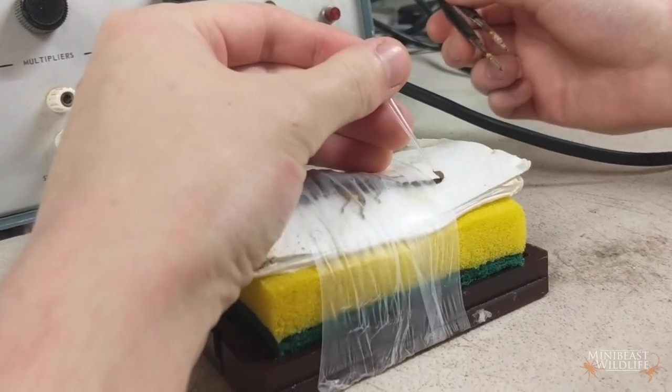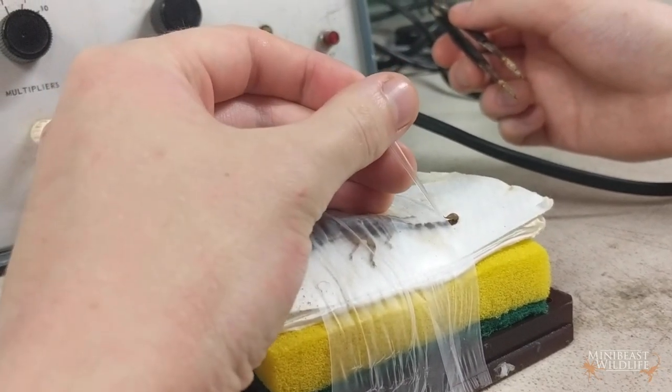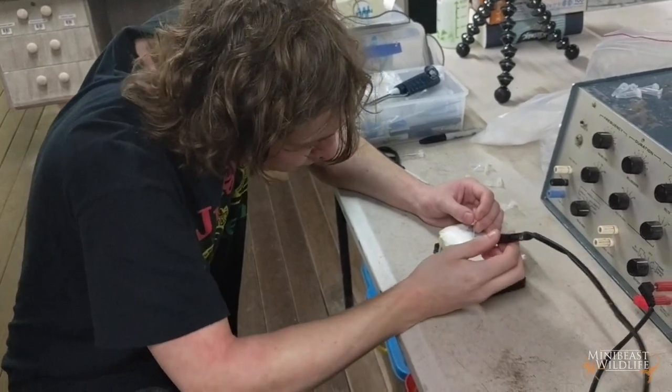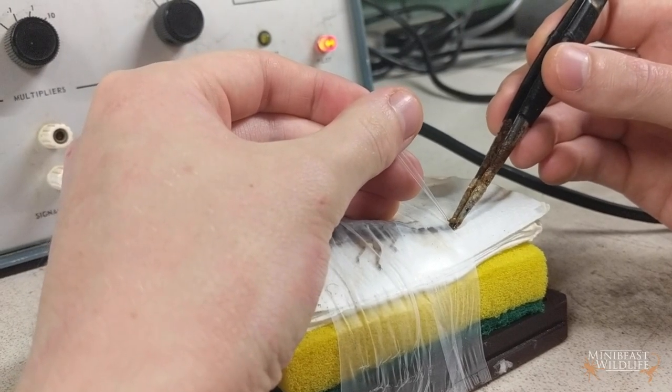Getting the pipette tip over the scorpion sting is kind of like threading a needle, except the needle is venomous and keeps wriggling around. They just put the tip of the sting into the pipette tip and then pass a small electrical current through the tip of the tail.